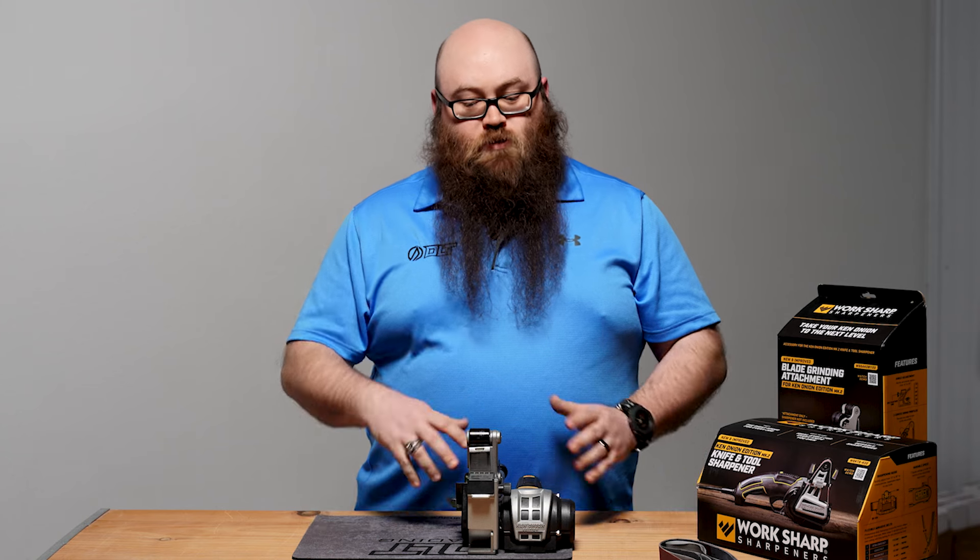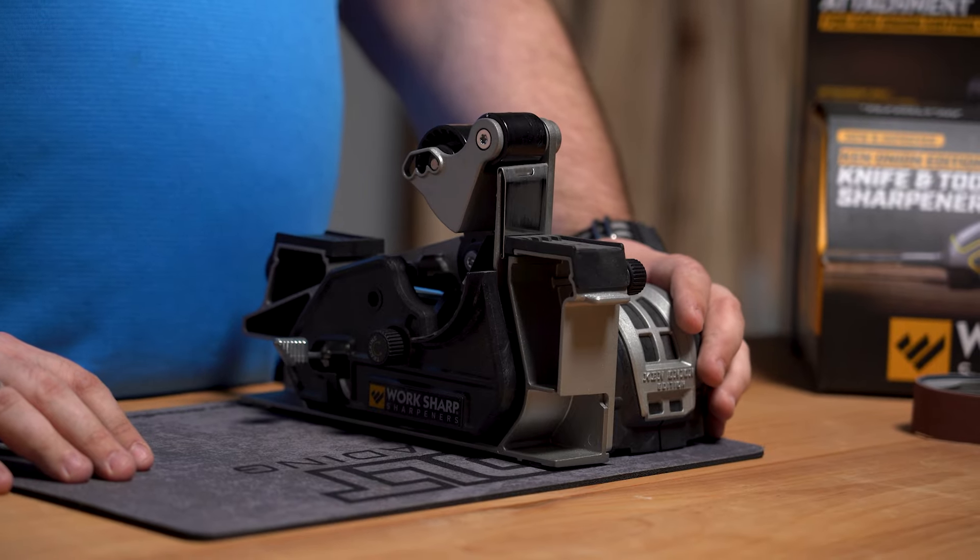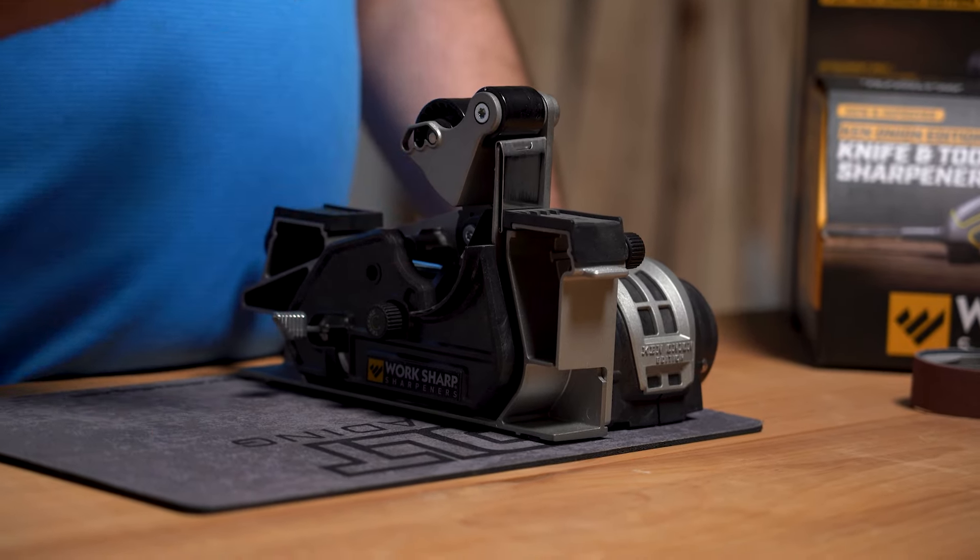In general, everything's just much bigger on this system than we're used to. We've got a much bigger motor on this, putting a lot more power out. We've also got quite a few different upgrades on here that we'll go over in this video.